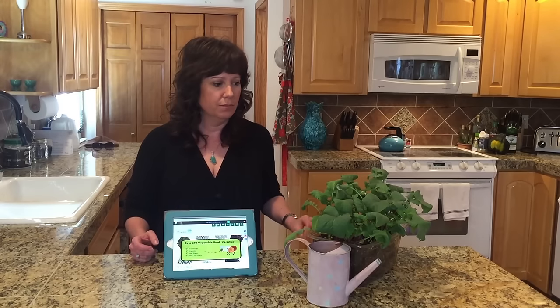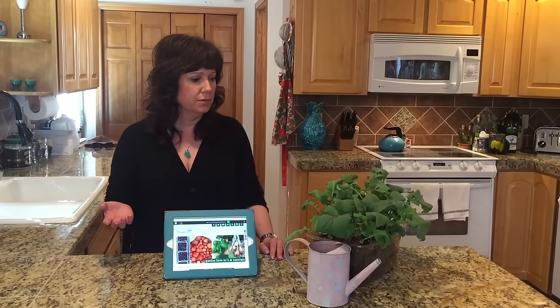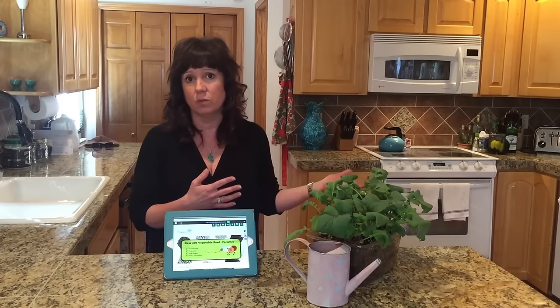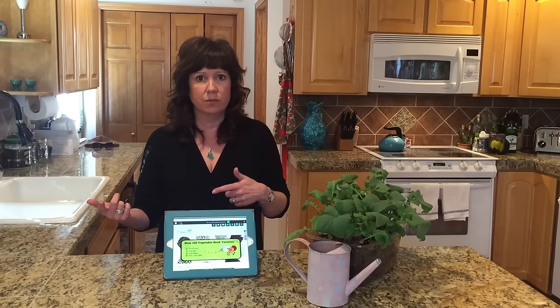Every gardener knows it's kind of hard to only pick ten, but it really is all that you would need if you thought about the different types of things you would grow in a given season. Ten varieties could easily set you up, and the amount of seeds he gives you — if you have the space — you could plant a lot and have tons to can, freeze, or preserve to last you through the winter too.